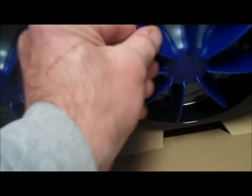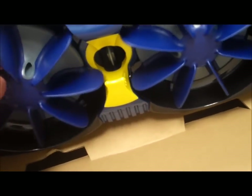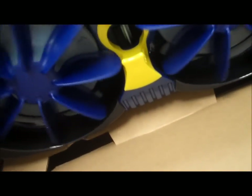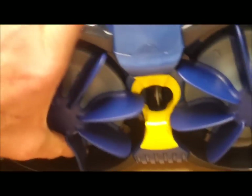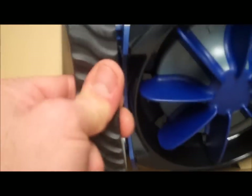The fins are soft. That's a lot of engineering right there, and the tire tracks are real sturdy.